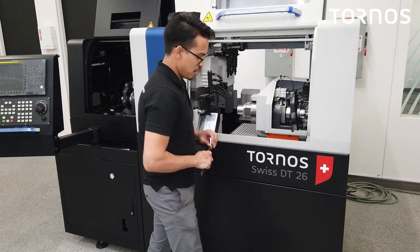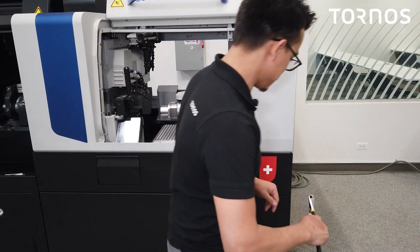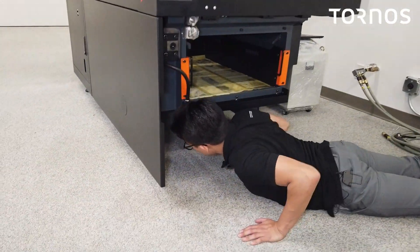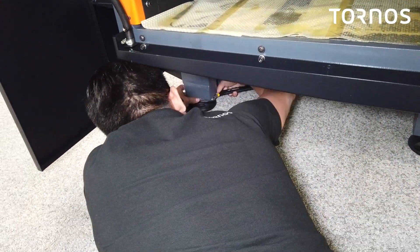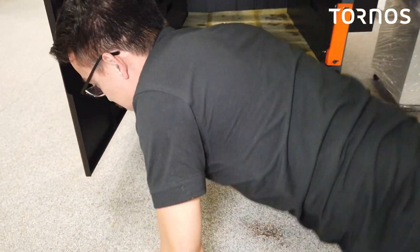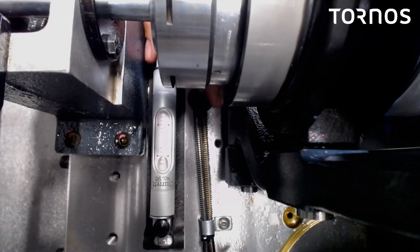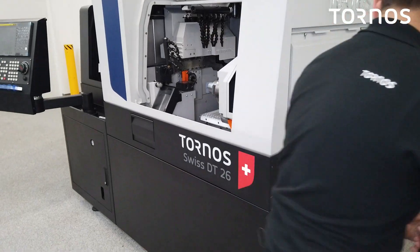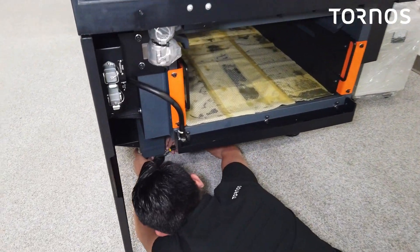We're going to start the leveling of the machine. We did place a camera so you guys can see the level as I'm adjusting the pads. I'm going to go ahead and start with this pad here. Now I will go up and see how my level's doing. I need to go way more, so I will continue moving this pad here.